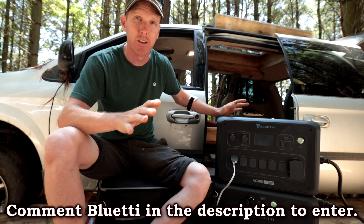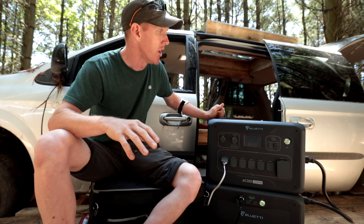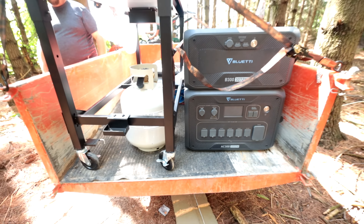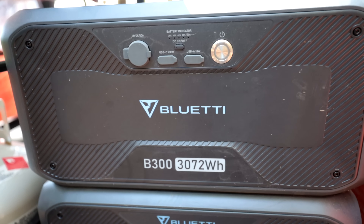You can also charge it via solar by hooking up solar panels, charge it with a 12-volt car connection, or simply plug it into the wall — which makes it extremely versatile.